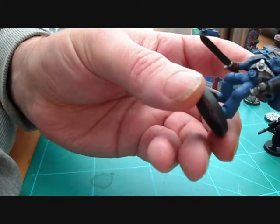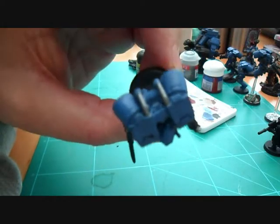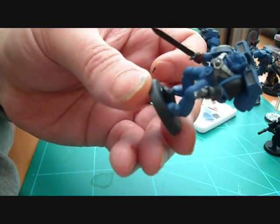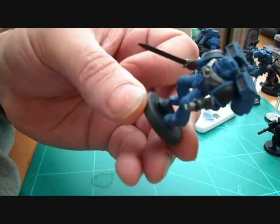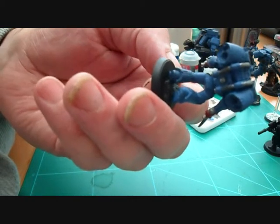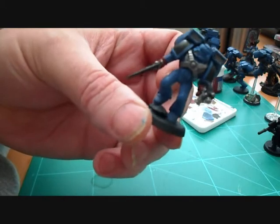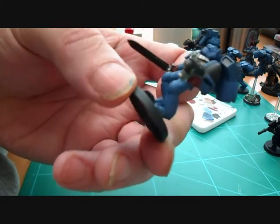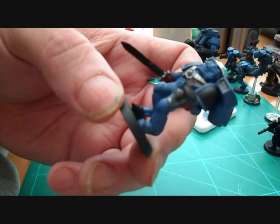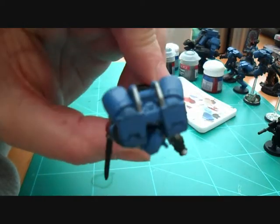Our next step is we're actually going to give it a wash — a wash of Badab Black everywhere, all over every part that we've just painted. So the whole figure is just going to get a good wash of that. Use a fairly good-sized brush, like a Citadel wash brush — don't bother using your good brushes because it will ruin them. I'll get the wash done, leave it for at least half an hour depending on the temperature of your room, but make sure it's fully dry before we come back.